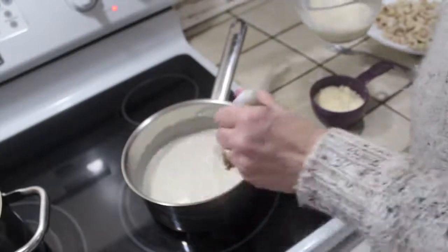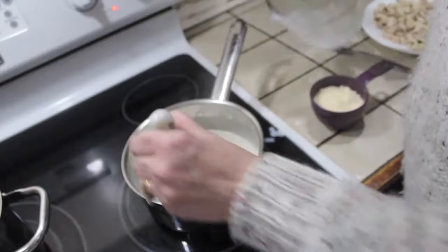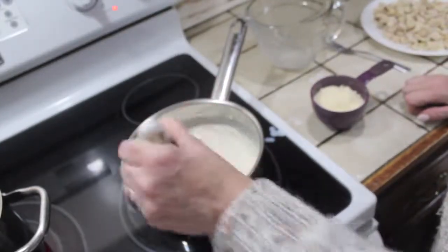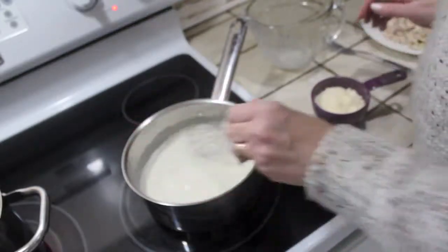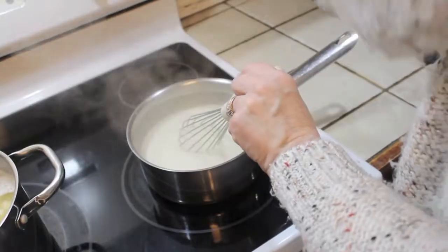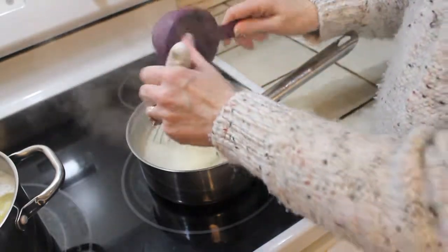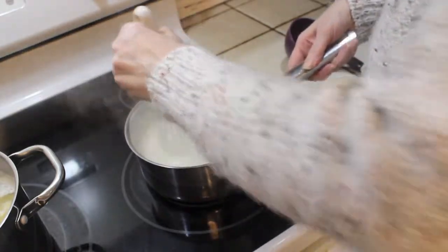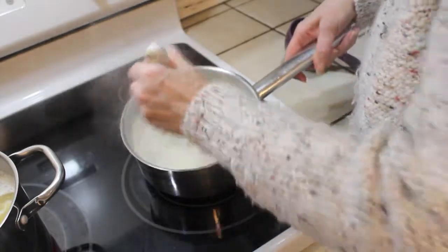I'll put you on fast forward, but it takes about five minutes at the most — it doesn't take long at all. Now all that's left is to whisk in the cheese and we're done. Smooth it right up. So good.